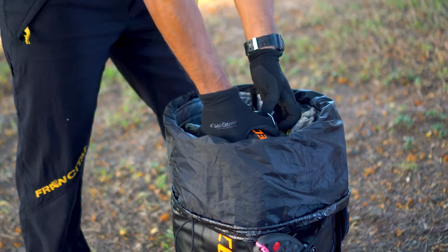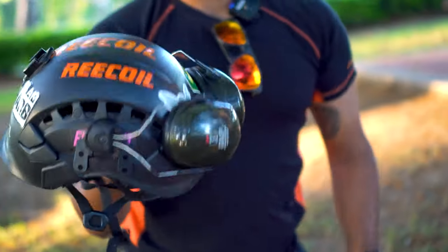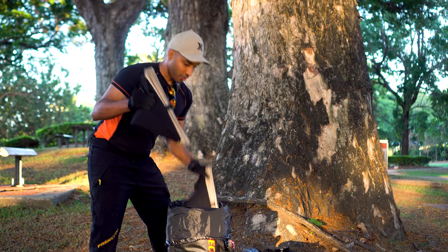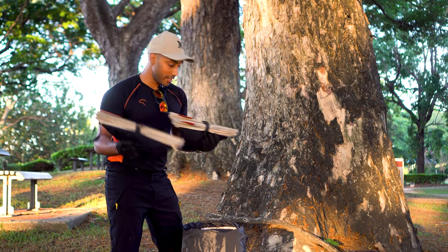First things first, we've got a Petzl Vertex Vent — my favourite helmet — and this fits in here nicely with earmuffs on it as well. We've also got two Falzheimer throw cubes and these have both got, I think, 55 and 60 metres of throw line in each.